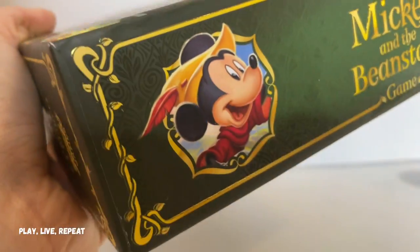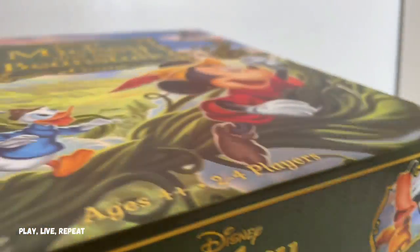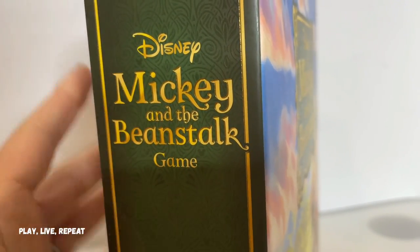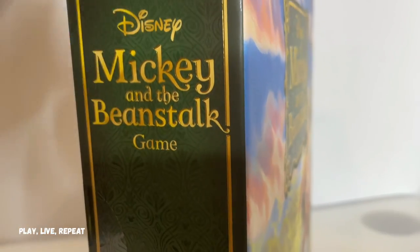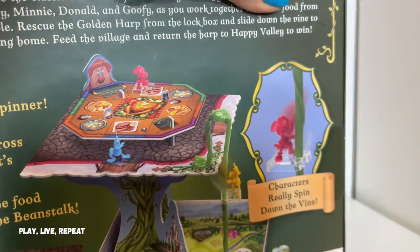This game is for ages 4 and up, 2-4 players. It has beautiful artwork on the sides of the actual box, all over the box. The artwork is just amazing. It's going to look so good on your toys and game shelf, especially if the spine is sticking out and showing off to the world.